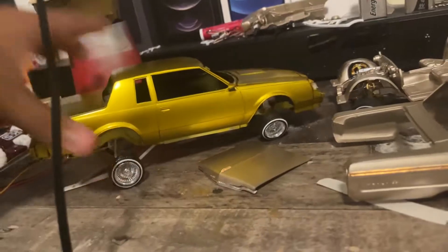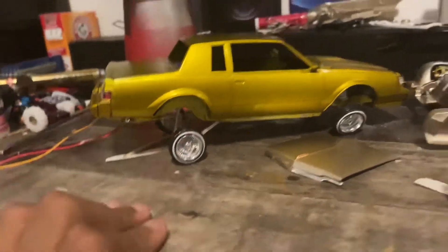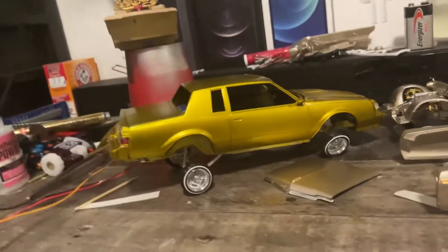It's my cousin's car right here — doing some fixes. This is one of my... I don't want to say — it's probably my fifth car.